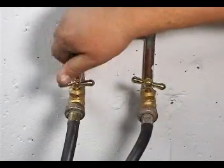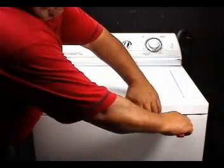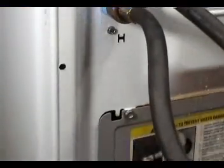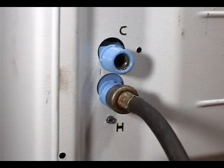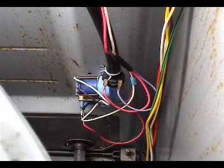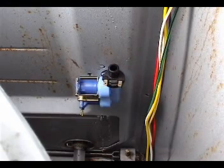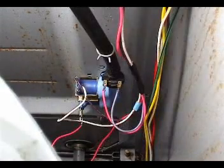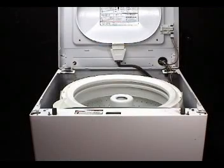To replace the water valve, turn the water faucets off and use a putty knife to open the top panel. Put a towel on the floor to catch any water dripping when you remove the fill hoses. Remove the two fill hoses and unscrew the holding screw. Grab the water valve with the wires attached and remove it. Set the new water valve in place and secure it with the holding screw. Transfer the wires and hose from the bad water valve to the new one. Install the two fill hoses and close the top panel.